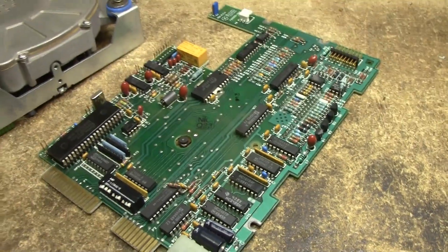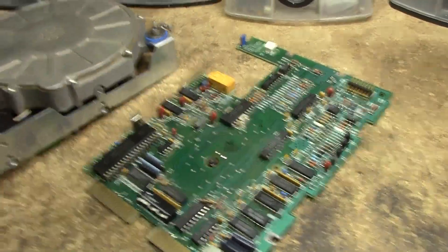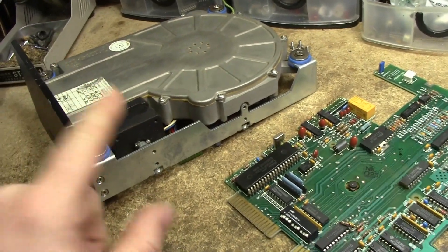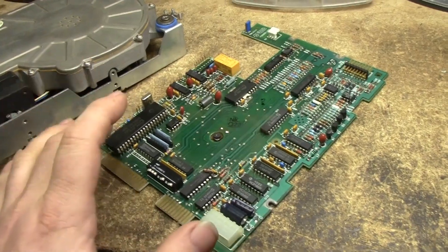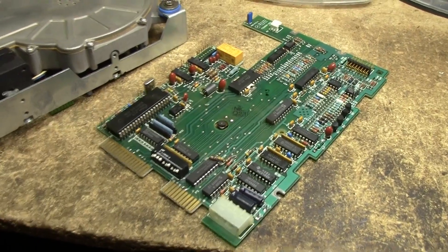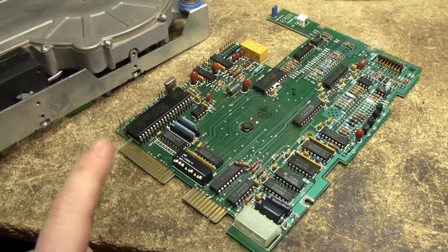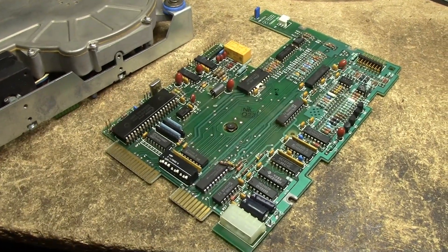I could go over the whole board and replace all the tantalums, and it might work. But reality is this was sold as-is and could still be a dead drive. I want to do the absolute minimum to get the drive to spin up so I can test it. I need to find the one failed tantalum, which isn't easy because they're all installed in parallel on the voltage rails.